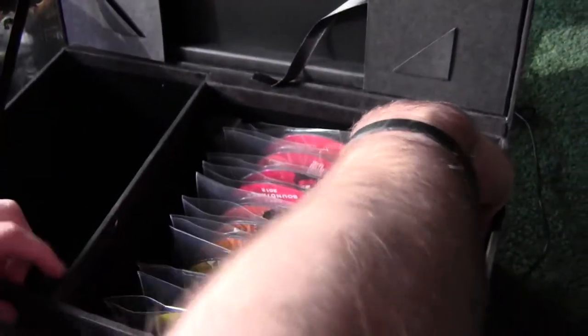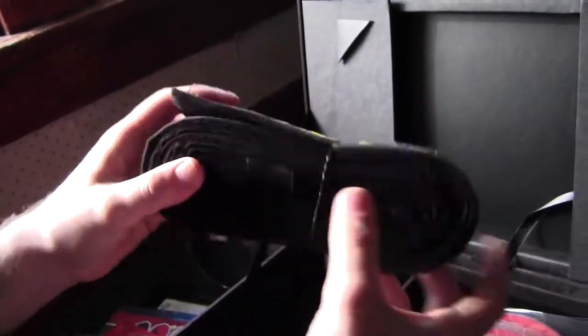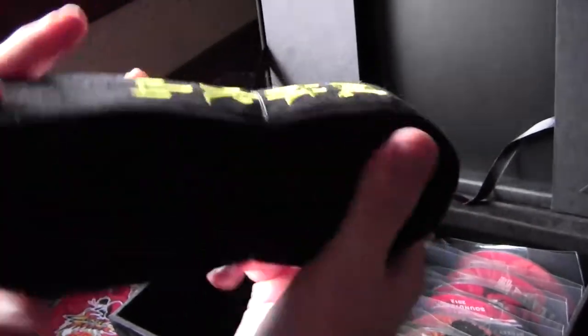The last thing here is the replica Ryu belt. It's a full-size karate belt with kanji on it — you can see it right there. Nice quality, very durable. I could actually see someone wearing it as cosplay. It's a pretty neat addition.